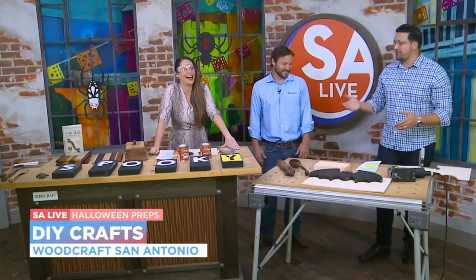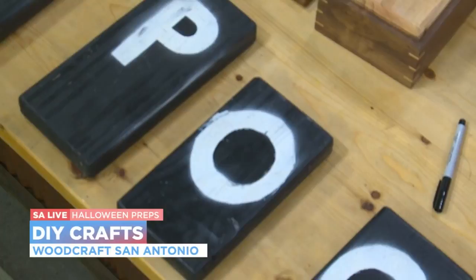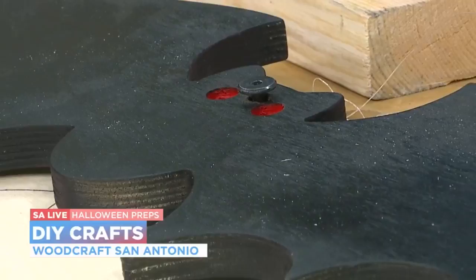Today we are going to first start off with this little sign that you can put up around the house and kind of decorate with. After we move through that, we'll come over here and make one of these little bats that can hang around the house — you can make a bunch of them. We got a couple on set with us today. We're getting a little batty over here!